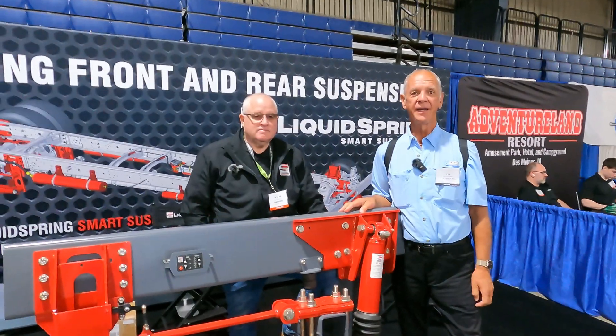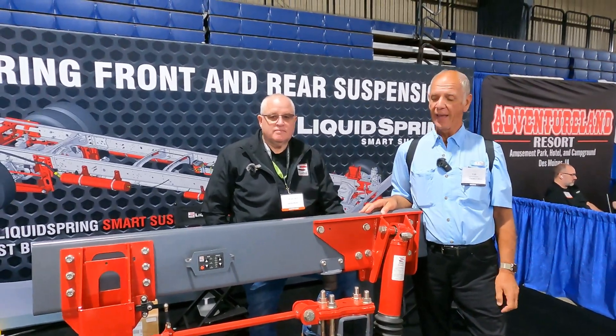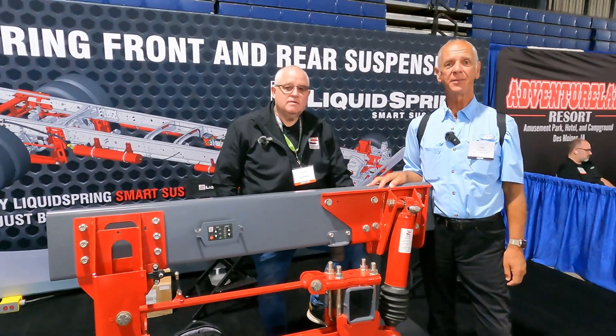This is V from A Canadian RVer. Where we are today is the RV Super Show in 2023, and this product here, Liquid Springs, caught my attention. We've got Wayne here who's going to tell us a little more about the product.